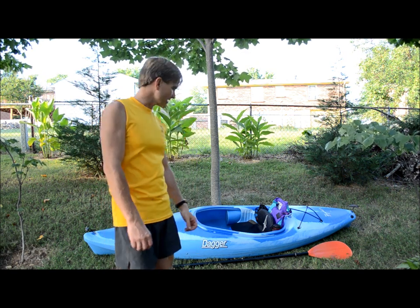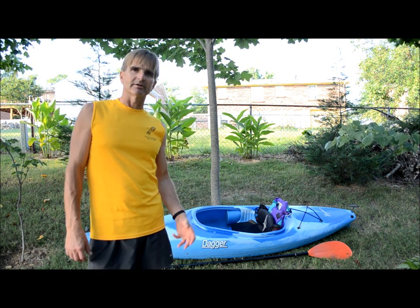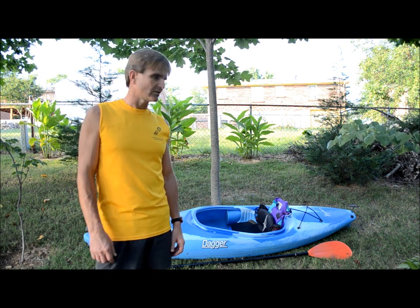I'm going to show you what to bring and how to pack for a multi-day kayak trip on the river. I have a Dagger Zydeco boat here. If you have a different size boat, a different kind of trip planned, or a different season, you may want to pack differently. But I'll give you some tips and advice that you can hopefully use on your own trip.